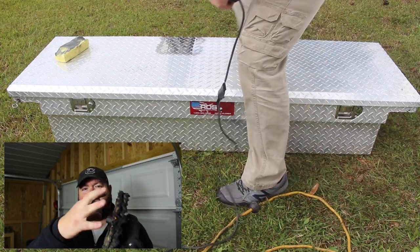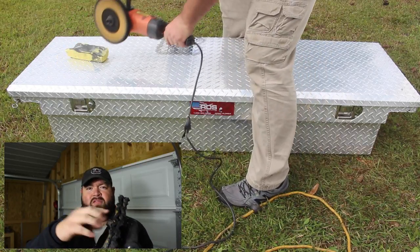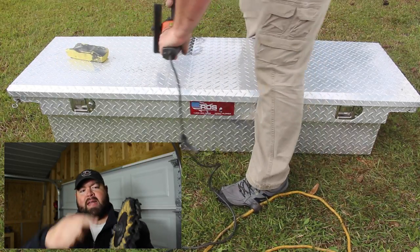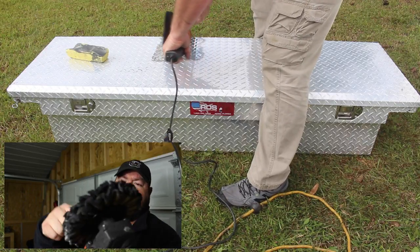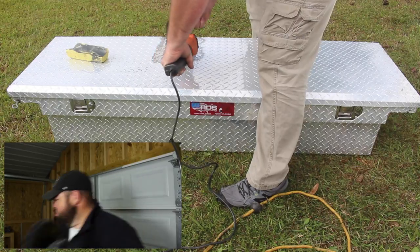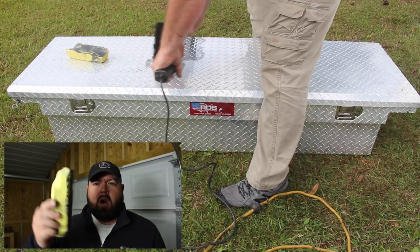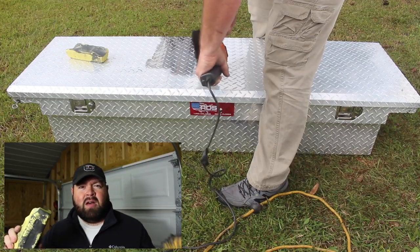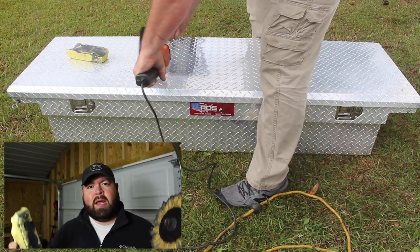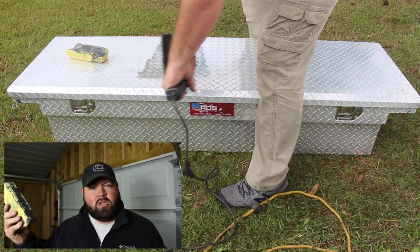I'll put a link to everything I used in this video in the description below. I had to buy the buffer pad, an adapter kit that goes onto the buffer sander, and some rouge. This is a rouge bar — it's the yellow bar, which I believe is the multi-purpose or universal application — and this works great for me.